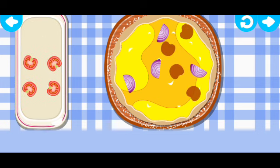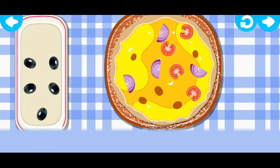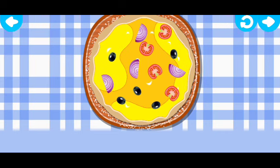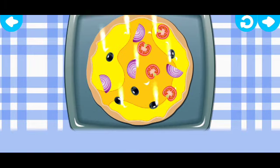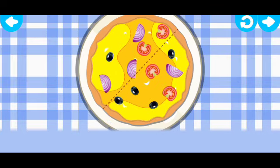Cool! Great! Oh, that looks delicious! Hooray! The pizza's ready. Let's slice it.